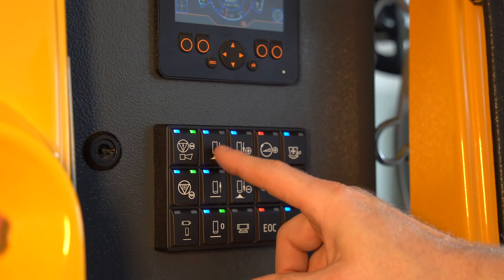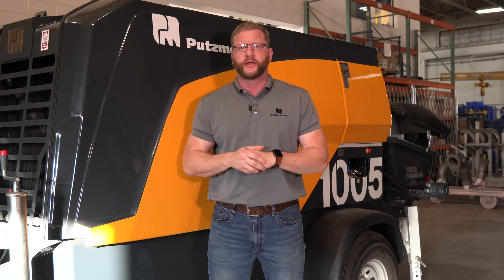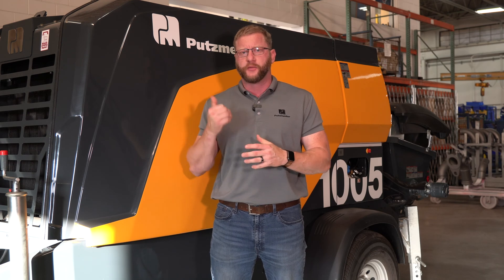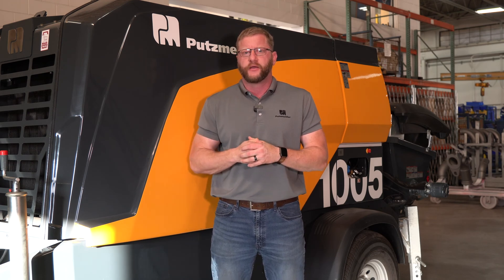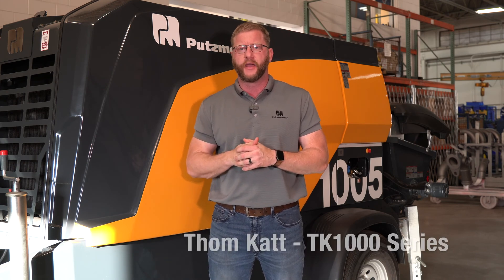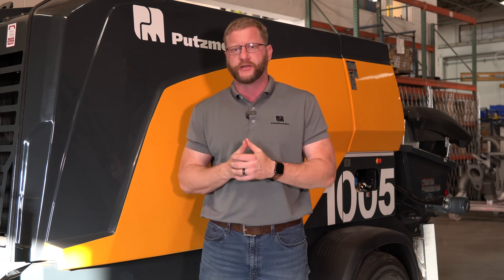This video is brought to you by Putsmeister. Hey everybody, this is John Carrier here with the Putsmeister Academy at Putsmeister America. Here to talk about the new BSA series, what's replacing the Tomcat series. Here in the States we're going to call this new pump the Tomcat 1000. A lot of new features and benefits, so come with me as we take a look at some of them.